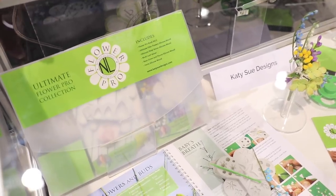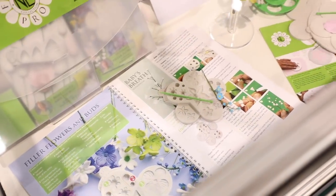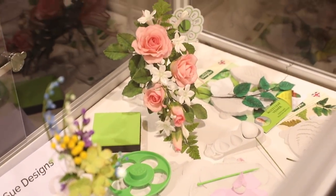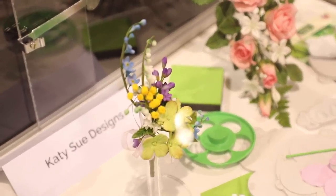This is a new line from Katie Sue Designs called Flower Pro — an innovative range of products for polymer clays, air-drying clays, and resin, but also food grade so they can be used for sugar, marzipan, chocolate, and isomalt. You can make sugar flowers and reproduce them in polymer or air-drying clays. It's very innovative — the filler flower mold alone makes 25 flowers from one mold.